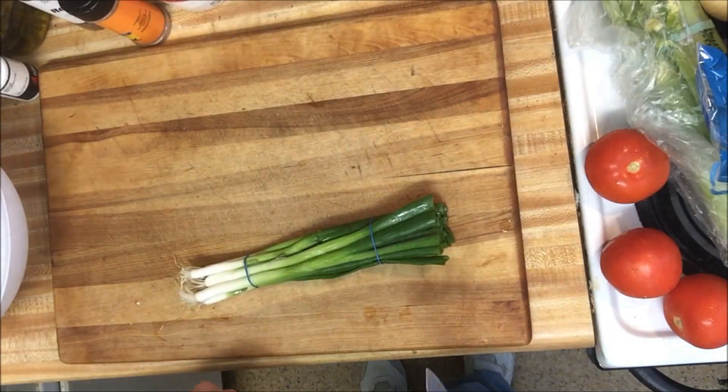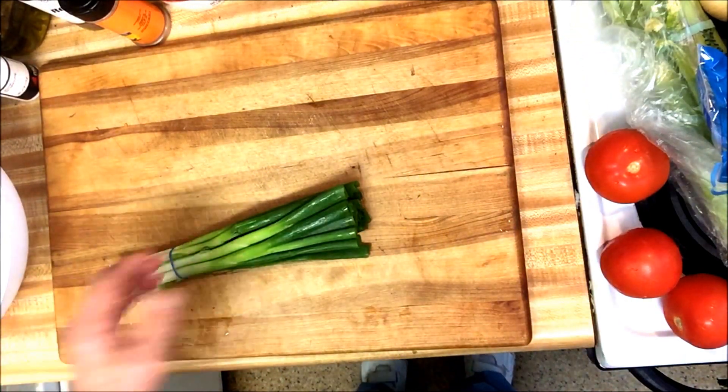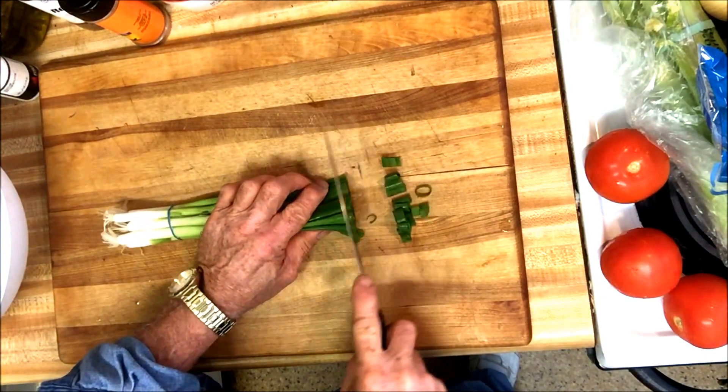Okay everyone, welcome to the Tony cooking show. Right now I'm gonna make my salad and I start off with these scallions. I leave the rubber band on them, and that's how I do it.